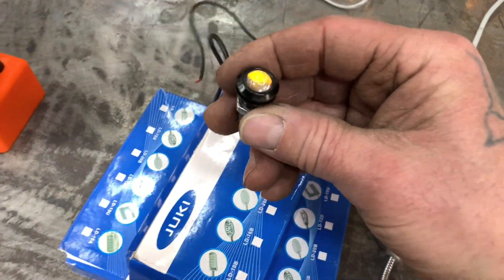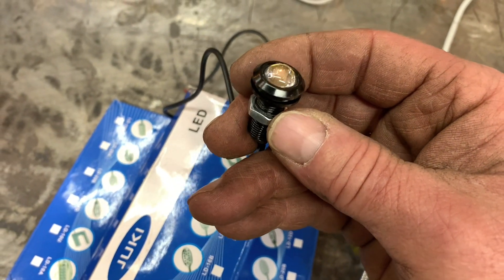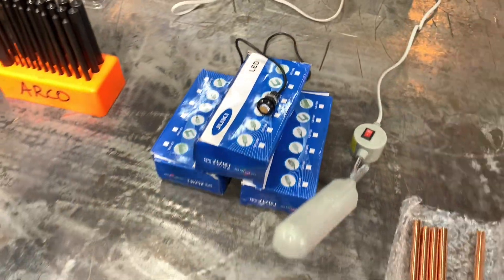And the guy also sent me the lights — these are going to be the black lights that go on the front of Rogue for the blinkers. They're super bright LED orange-amber lights for the blinkers.